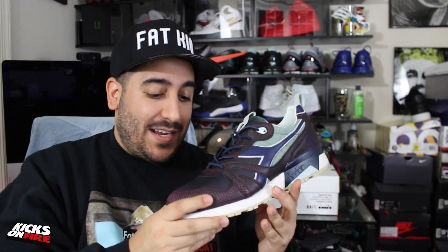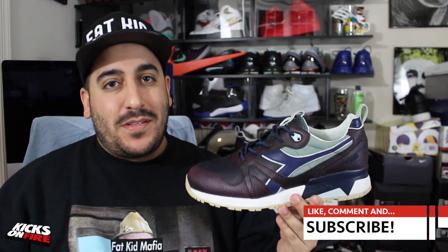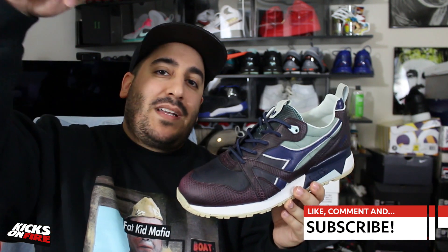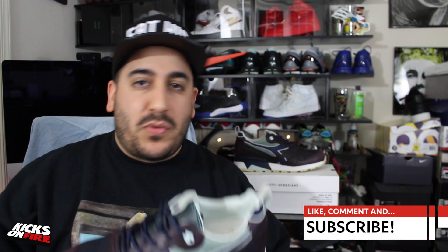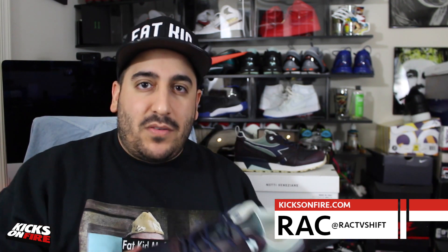If you are one of those people that worries about your shoes creasing, these are not for you — this is real leather, and it's bound to crease the second you take your very first step in them. Those of you who know real nice leathers and real nice shoes know that just comes with the territory. Big shoutout to BAIT for letting us take a look at these — congratulations on a job well done. Let me know in the comments if you pick up a pair, share a photo with us on Instagram or Twitter at Kicks on Fire. You can follow me at Rack TV Shift. I'll see you guys next time.